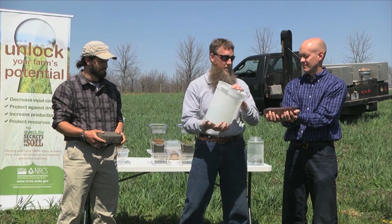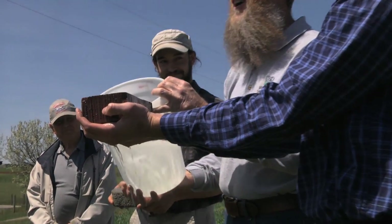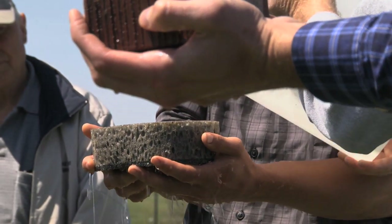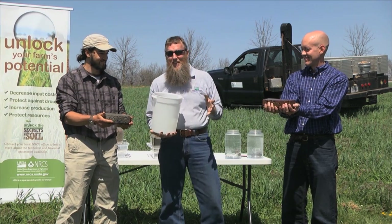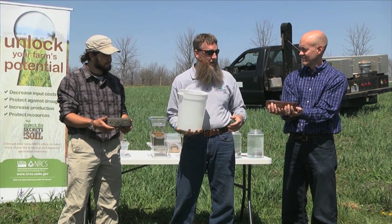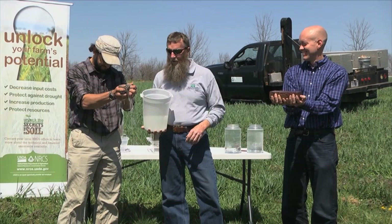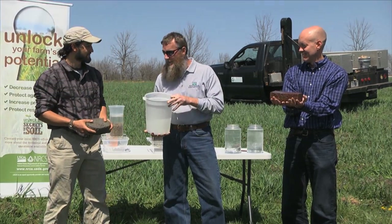We'll try it one more time. Squeeze harder. Not a lot going in there, folks. Let's try this one. Same amount of rain — we're getting some runoff because it's raining really hard. The big difference is July and August, when you get that timely rain to make your crops germinate. Let's see how much water you're going to have in July and August. Not much. That's the difference in making money and not making money farming. Thank you guys very much.